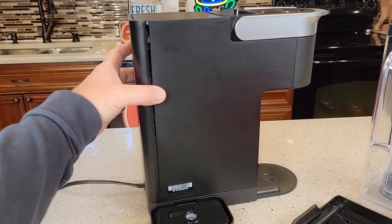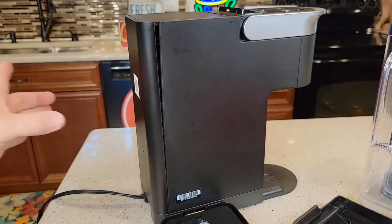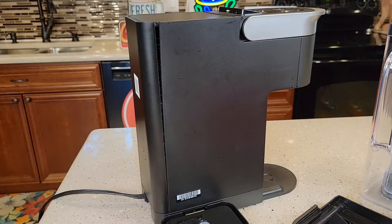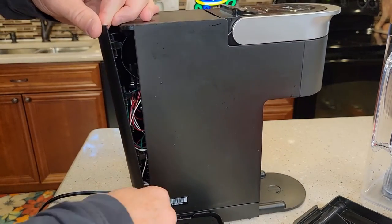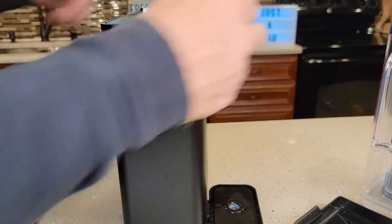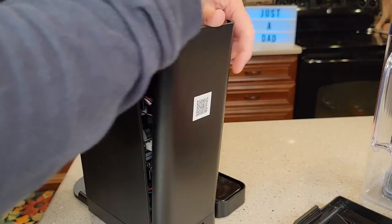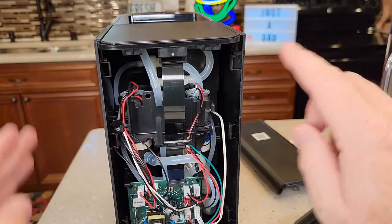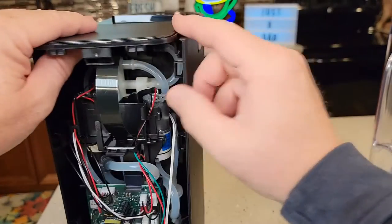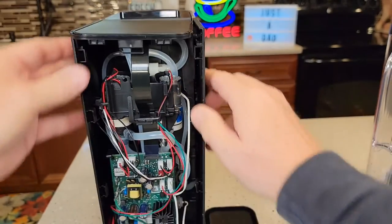So the first thing we want to do is this back part — you're going to get in this seam right here. It's going to pull straight off the back and kind of lift out a little bit. It helps if you have some automotive tools and kind of come down from the top a little bit. Be careful of these wires, but if you kind of separate this area right here, we can start to pull.